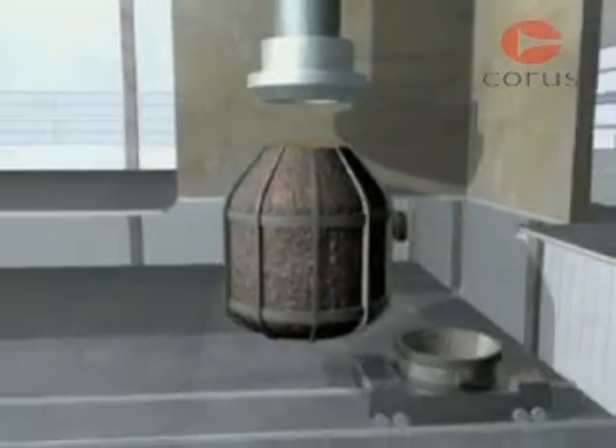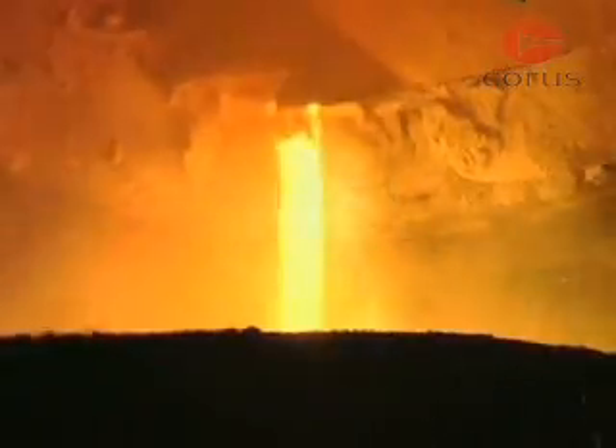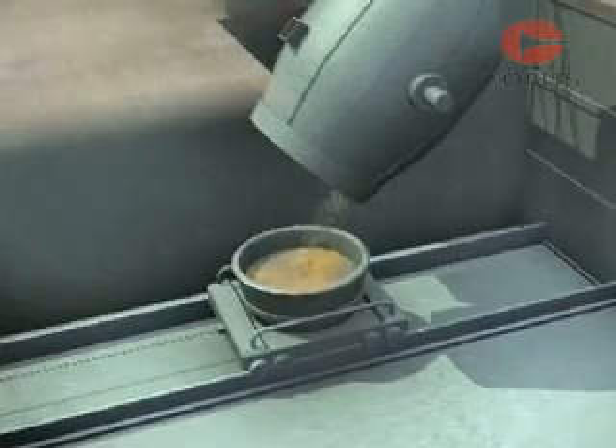During tapping, the steel composition is adjusted even further by alloy additions. At this stage, the carbon has been reduced from around 4% to about 0.05%. Finally, the vessel is tipped to remove the slag for recycling.